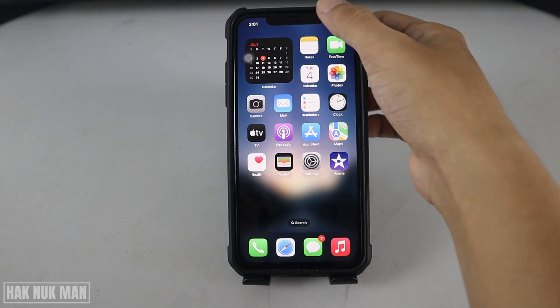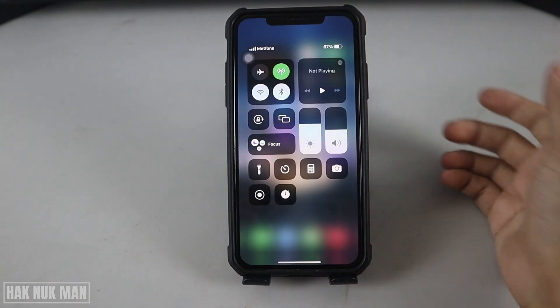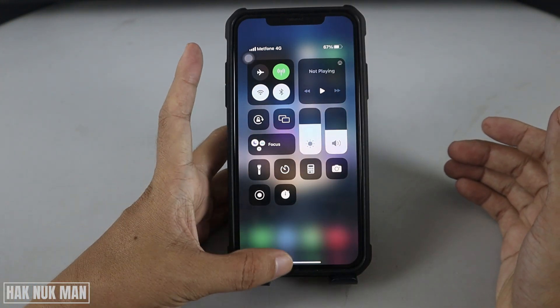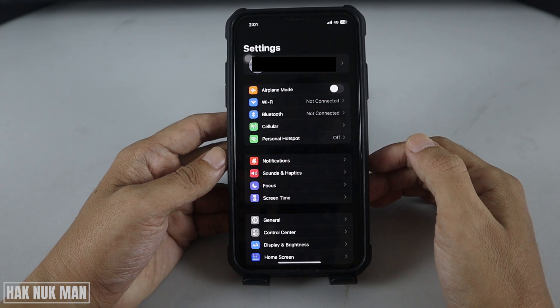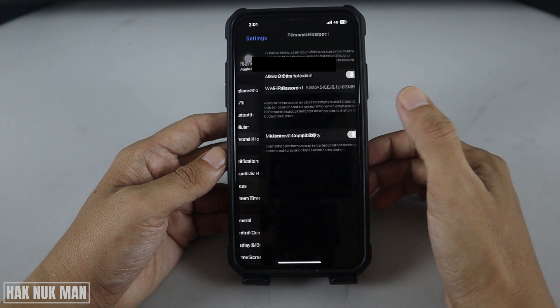To do that, first of all you just need to turn on your mobile data, then you need to disconnect your Wi-Fi network. After that, go to Settings and you will see Personal Hotspot — select it.